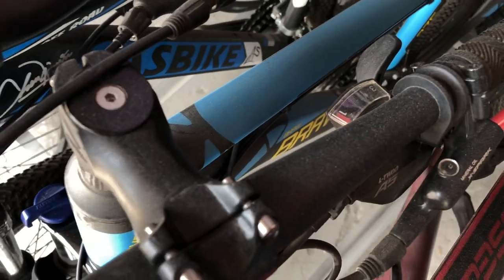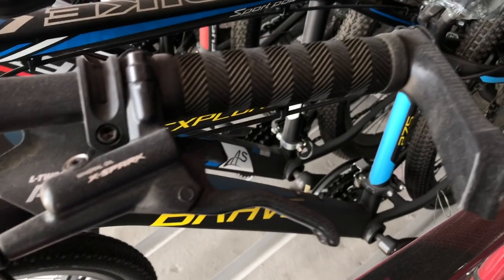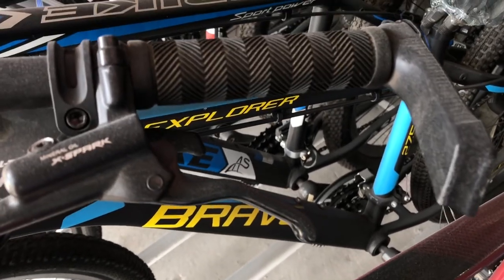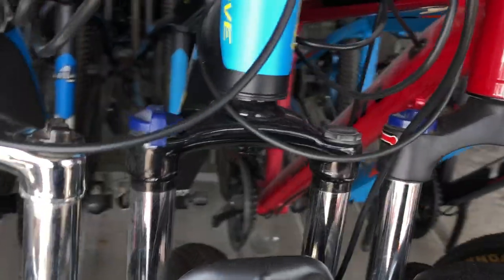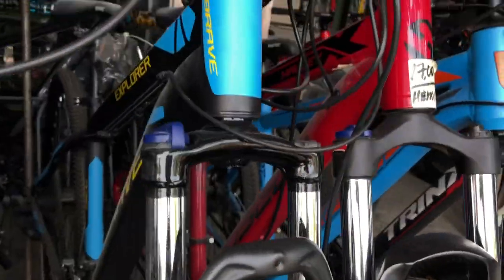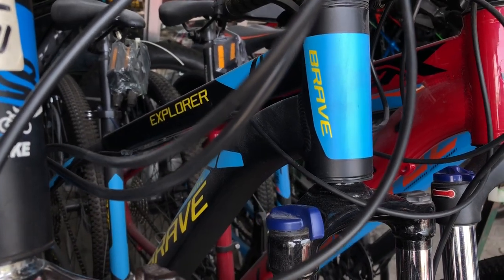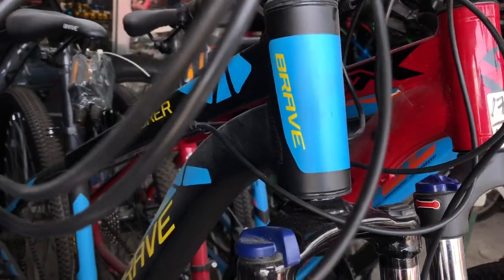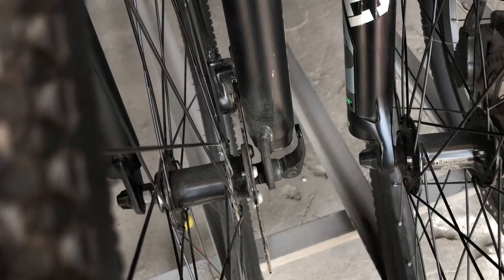3x9 speed ito, yung Braves — Brave Explorer mga paps. 27.5 yung kanyang gulong. Ito yung tsura nya. Ring 13,000 lang mga paps. 27.5, Black and Sky Blue, naka disc brake and quick release.